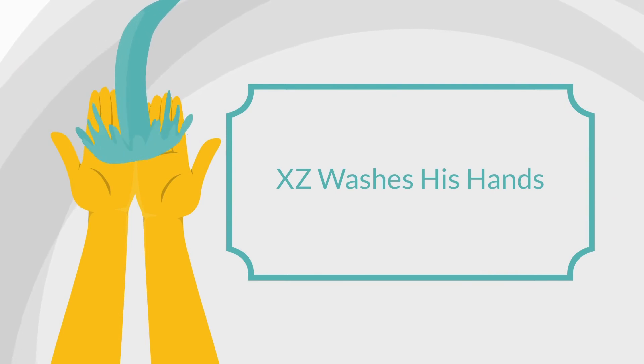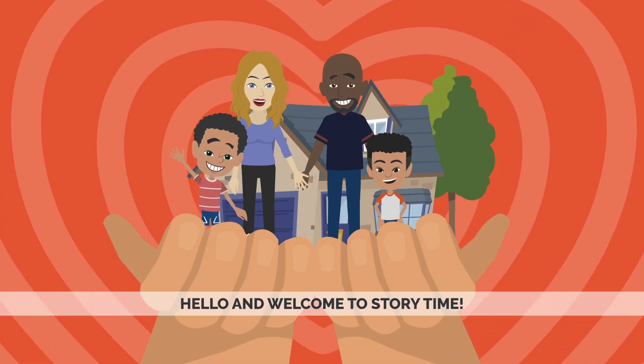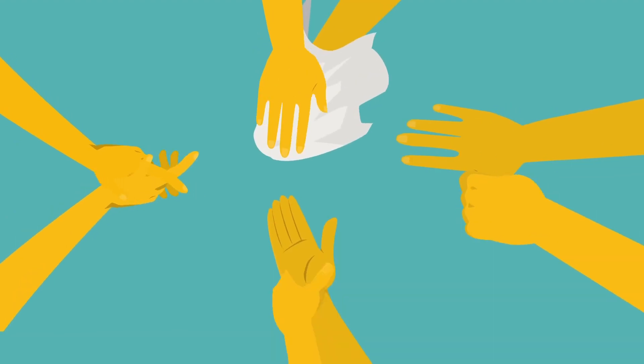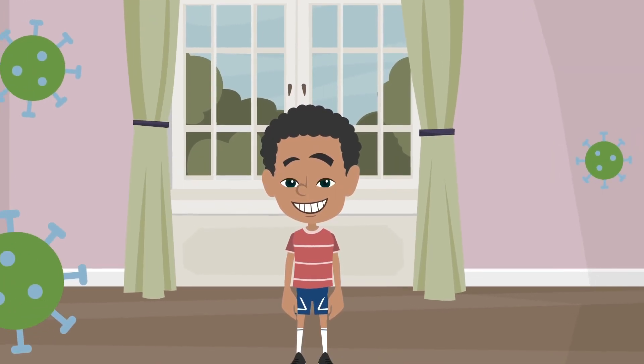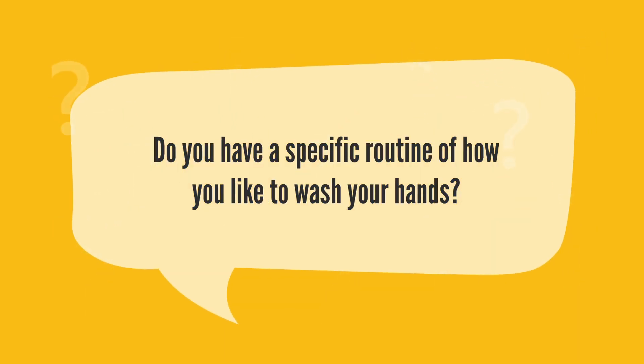Hello and welcome to Storytime. Today we are talking about washing your hands. It is important to wash your hands. That way you can be clean and safe to help prevent sickness. Do you have a specific routine of how you like to wash your hands?